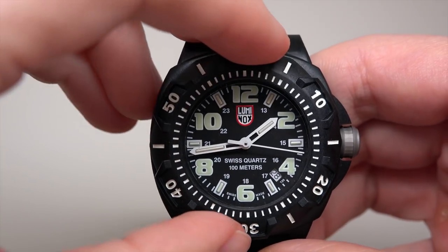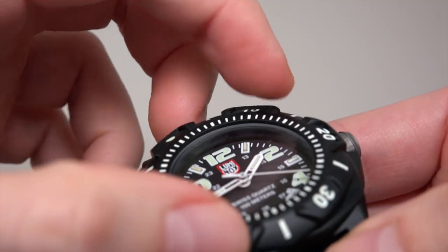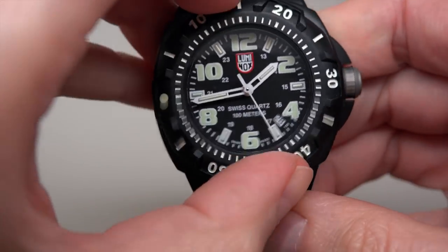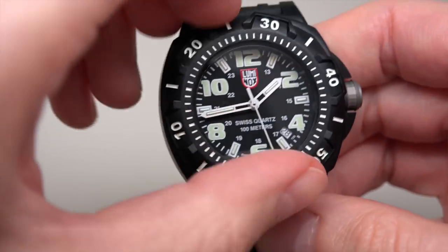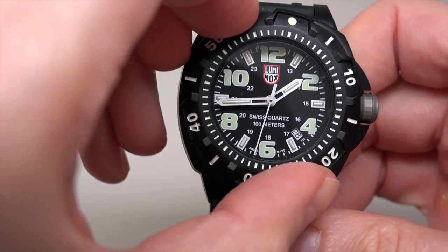There's a date function and a pull-push crown. The bezel is unidirectional, with small corners — very useful when you want to move the bezel a little bit.